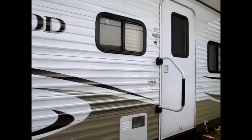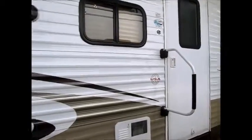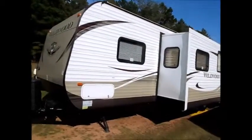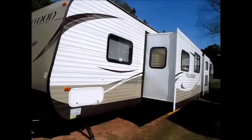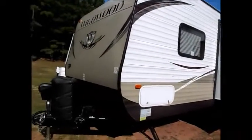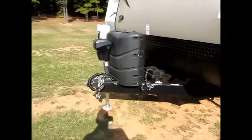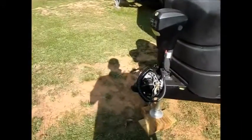I'm going to open this up and take you inside. All the slides are open now — I opened everything and put down all the leveling jacks with the remote. This is where your backup camera monitor hooks up; it comes with the wiring harness, all set and ready to go.